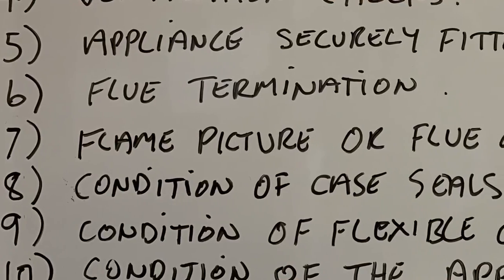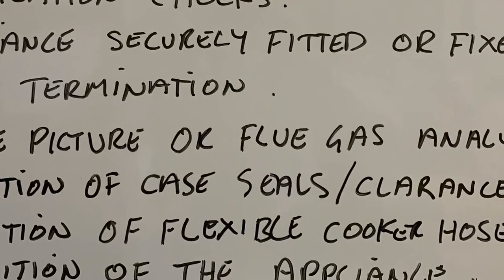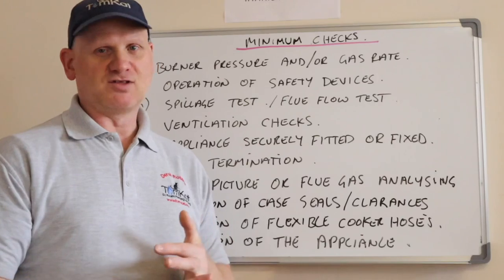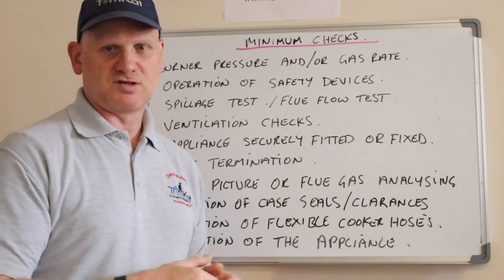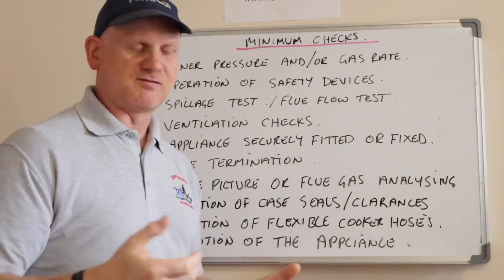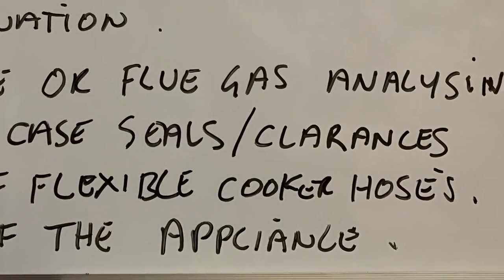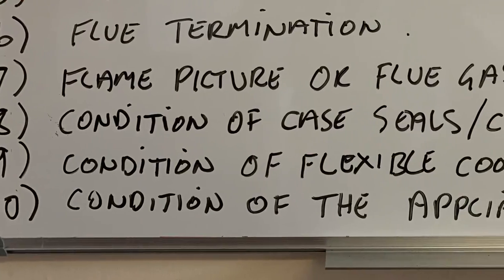Number seven: flame picture or flue gas analysis. If you can see the flame you can do a flame picture, but if it's a zero-governor appliance or a flueless space heater you need to flue gas analyse it. Number eight: the condition of any case seals and the clearances around combustible material.